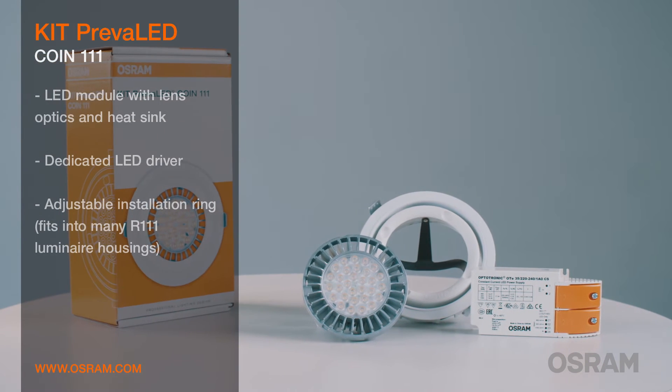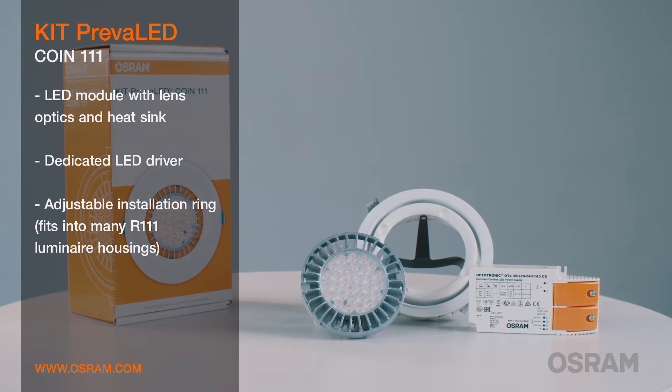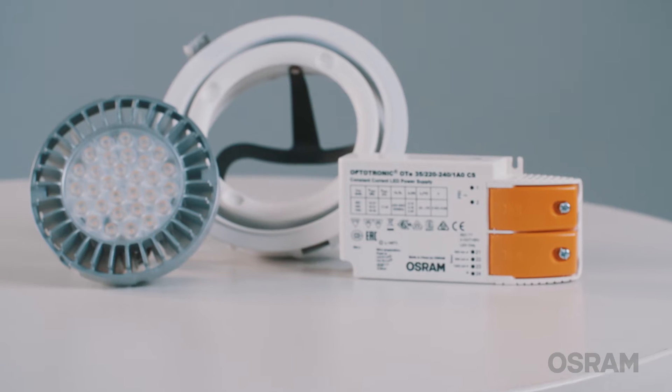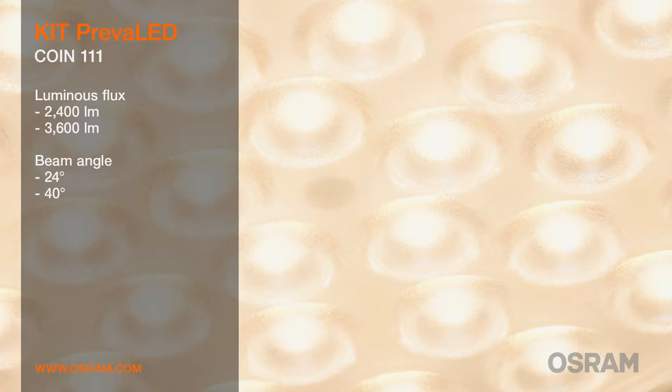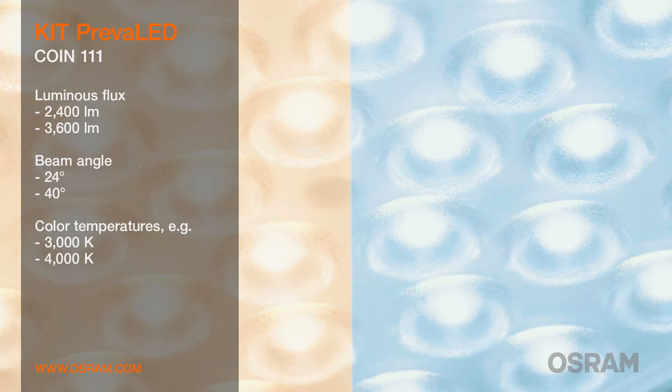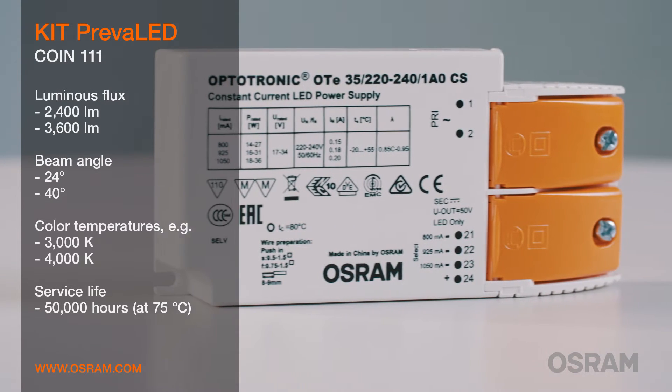The Prevalet COIN 111 kit is ideal if you want to switch from high-intensity discharge lamps to LED. It is available in two luminous flux levels, two beam angles, and various color temperatures. Another plus that comes with this system is its long service life of 50,000 hours.